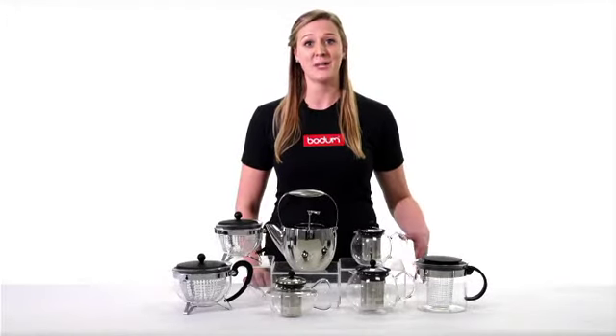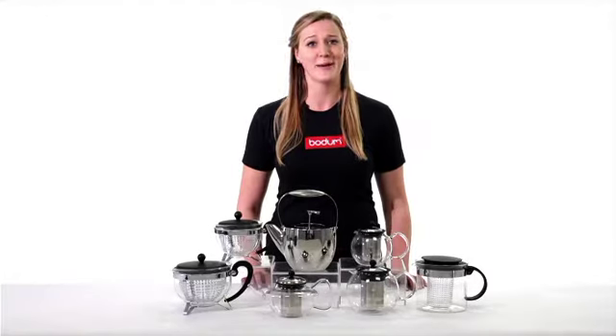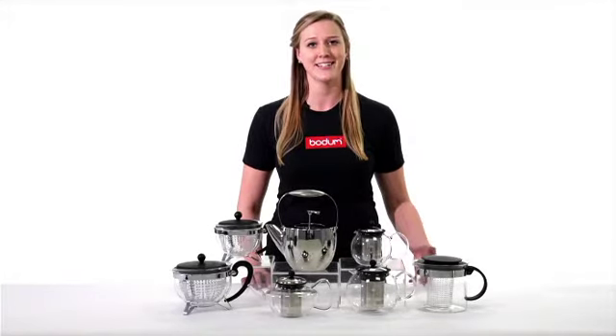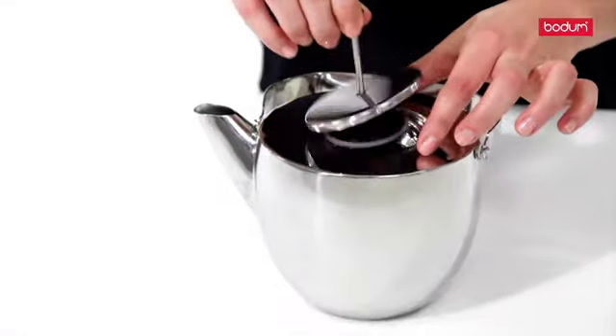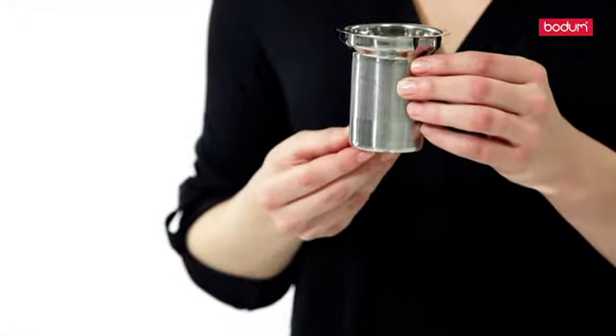Making a pot of tea goes synonymously with relaxation and unwinding, but having to deal with dripping, messy teabags and filters can detract from that me-time. The Bodum Tea Press solves that problem effortlessly and stylishly with a unique stainless steel filter.